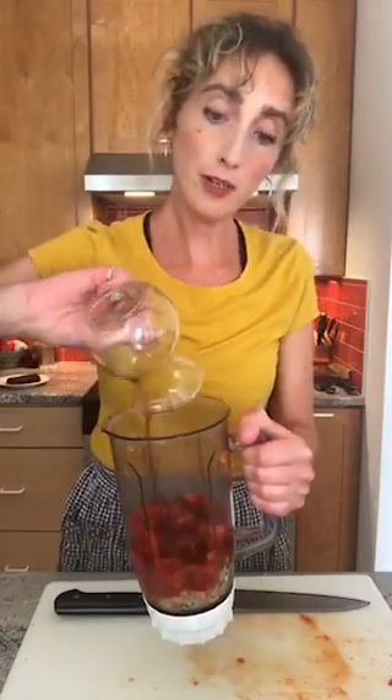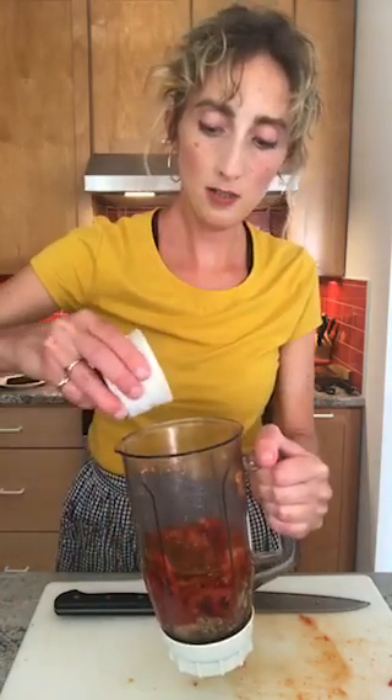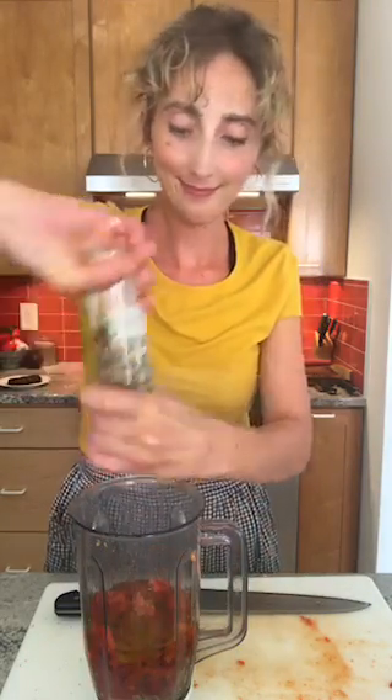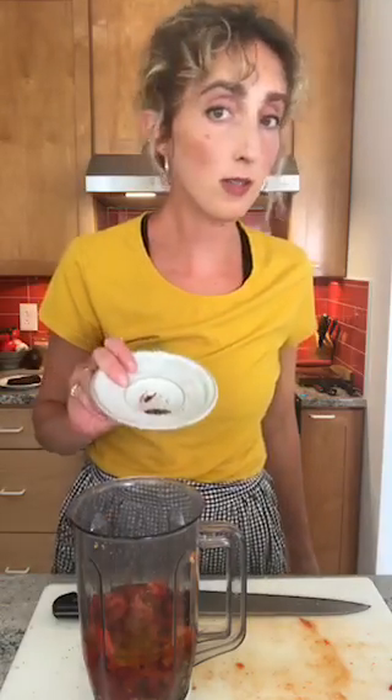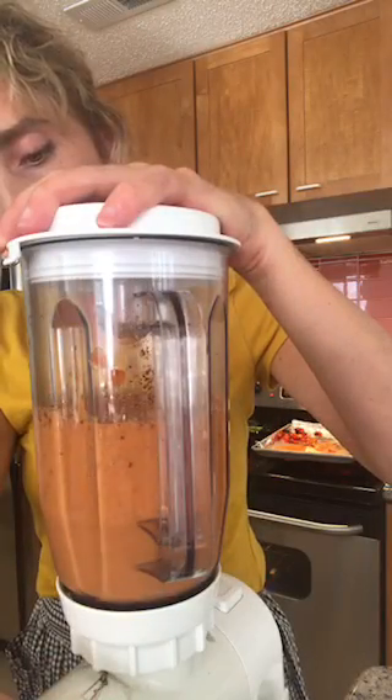A food processor is ideal for this, but if you don't have one, you can gently use a blender. So I have my garlic and almonds in here. I'm going to add a quarter cup of sherry vinegar, about a third cup of olive oil. We're going to start with half a teaspoon of salt, a good twist of black pepper, one teaspoon of ancho powder, just a dash of red pepper flakes — you could also use cayenne — and a couple drops of Worcestershire sauce. By a couple, I mean several. We'll give it a good blend until it's nice and smooth, and when it is, we'll taste it for seasoning.